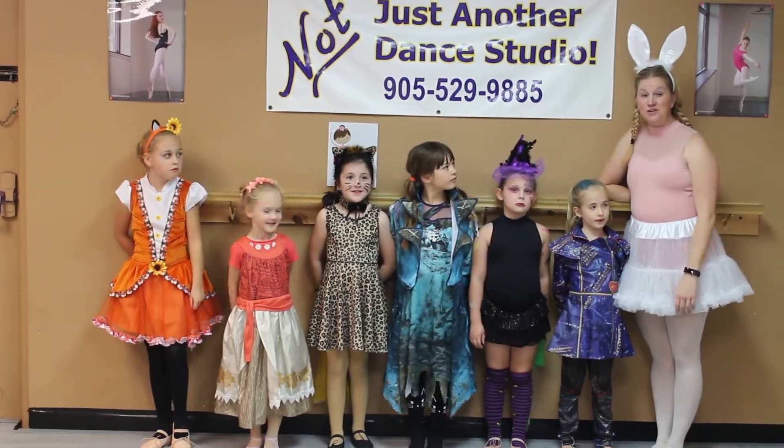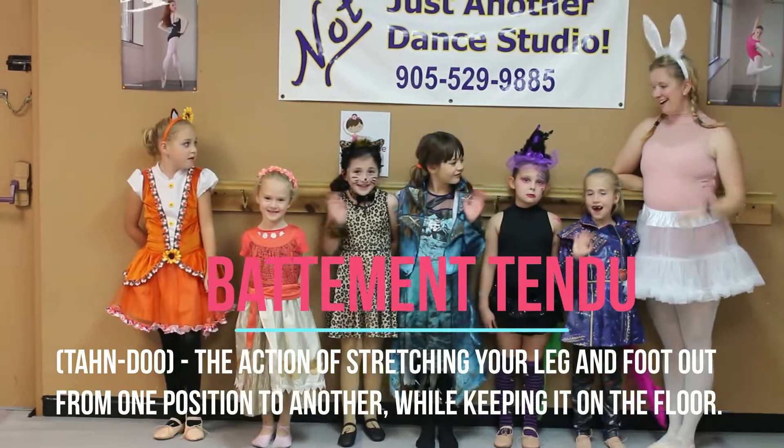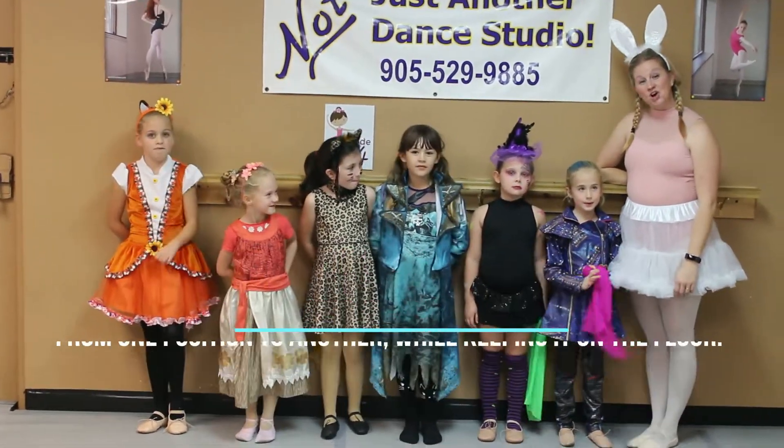Hi everyone, I'm Miss Amanda with Not Just Another Dance Studio, and this is my Ballet 3 class. Hi! Can you say hi? Good. So today we're going to teach you about tendus.